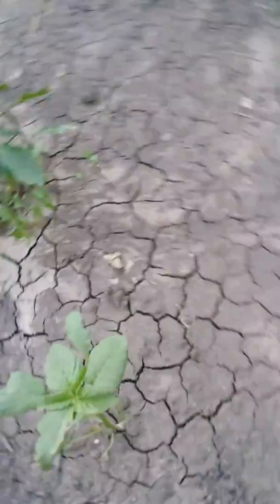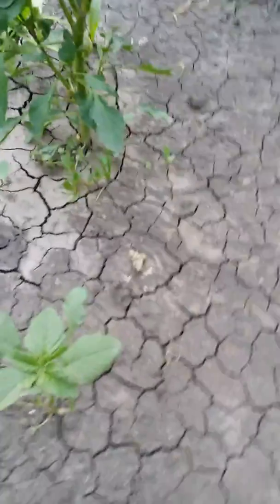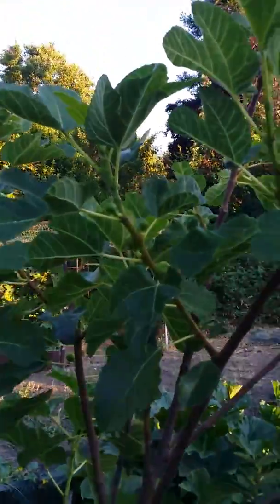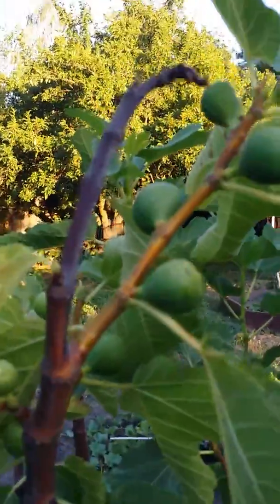I have no idea what that is, deciding to come up on its own - interesting, given what we had here last year, that'd be an eggplant. And of course my fig tree that Connie got me last year is looking great, all these figs.